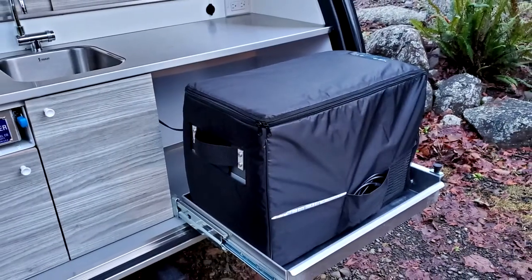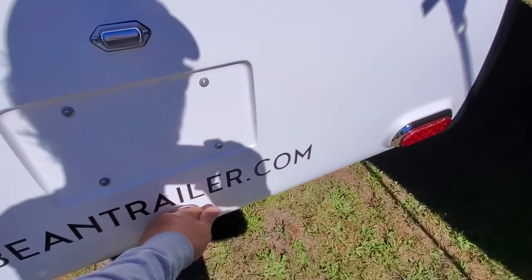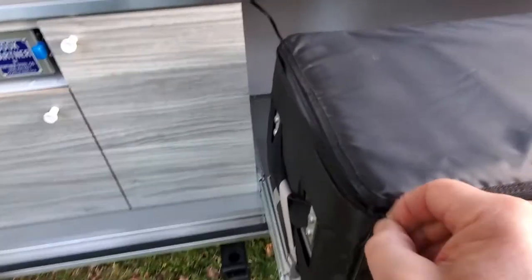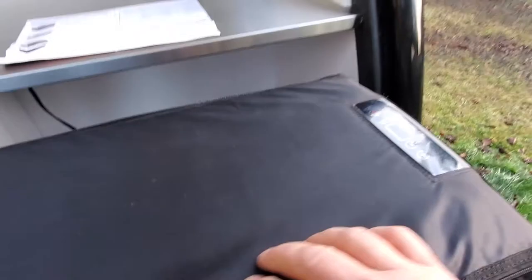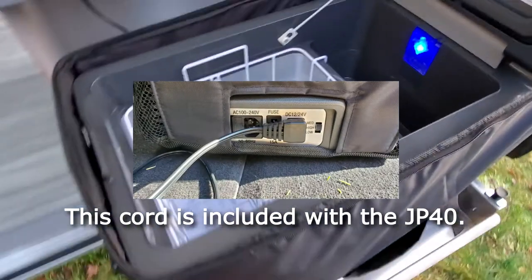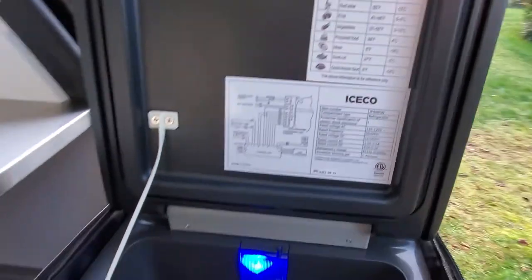The JP-40 happens to just fit within the space of Bean's premium galley. The lid conveniently opens right to left, with the controls, cooling fan, and power being well placed. It's a snug fit. A key part of this fit is the 90-degree plug and power cord. The installation requires some effort — here's how.